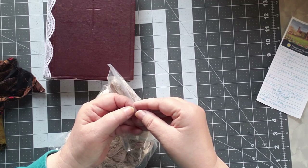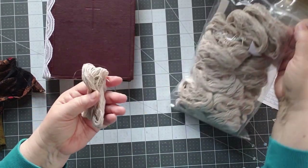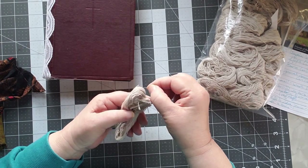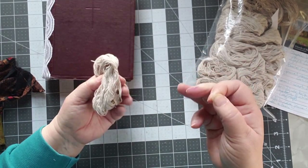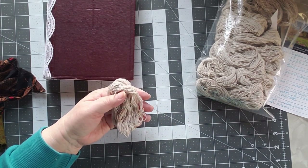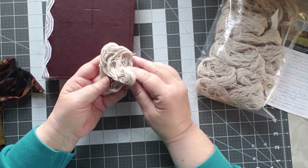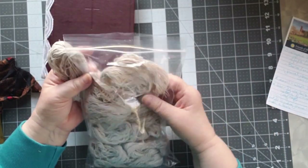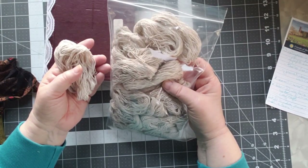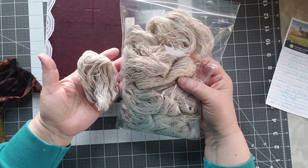This bag is all of the string that came out of that rug. You'll find lots and lots of strings in this stuff because nothing is hemmed — they're rags, pieces of rags. This is not all of it because I've already made a project out of some and I'll show you that in a minute. Plus I've given some away to a friend. I've got enough string here to last me for the rest of my life.